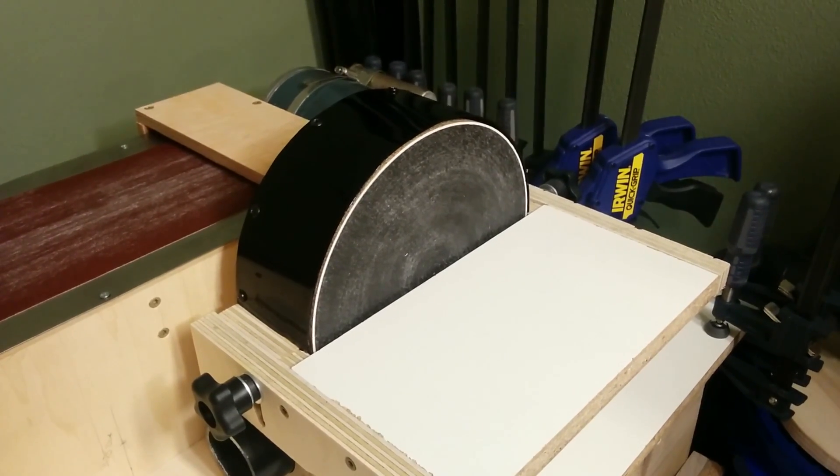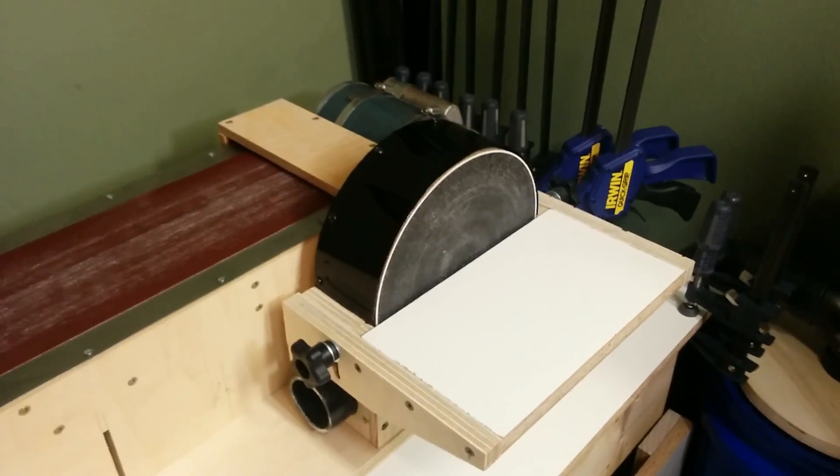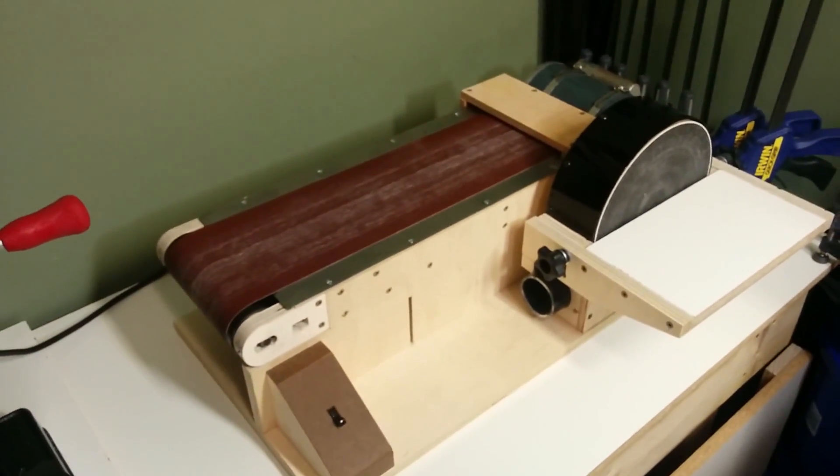In my last video, I showed how I built the disc sander portion of my combination belt and disc sander. And in this video, I'm going to show how I made the second half, the belt sander.